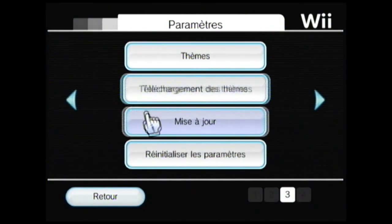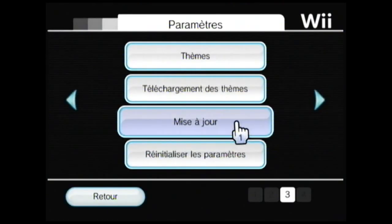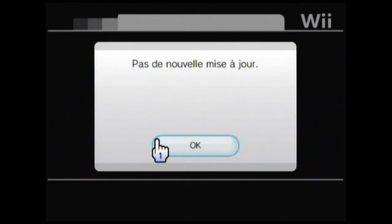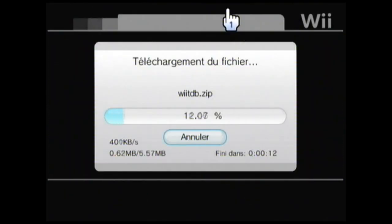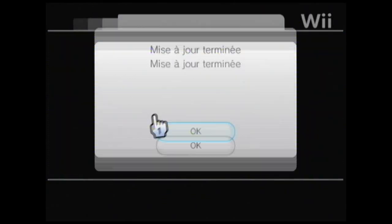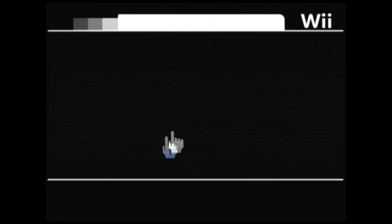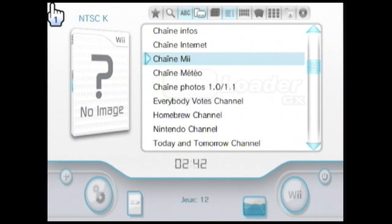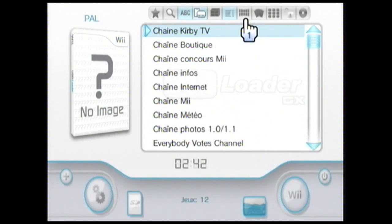Allez dans Mise à jour. Il vous dit « Choix de la mise à jour », vous allez dans USB Loader GX. S'il y a une mise à jour disponible, vous la faites. USB Loader GX va rebooter. Vous vérifiez aussi Fichier de langue et faites toutes les mises à jour. Je vous déconseille de télécharger des thèmes car ça fait bugger. On passe maintenant à la dernière partie : comment mettre les jeux Wii sur votre Wii.